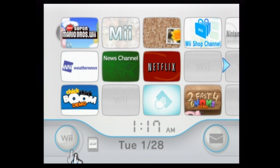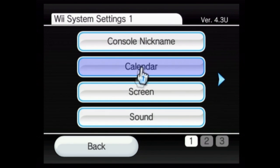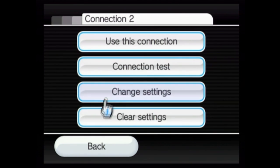First thing you're going to do is go to the Wii settings, or Wii options, little button down there, and you go to Wii settings. Then you're going to go over one, internet, click the internet, internet to settings, or connection settings, your connection, change settings.